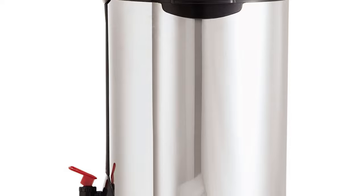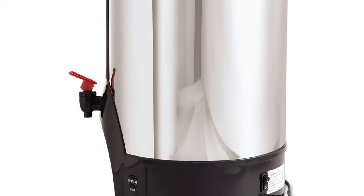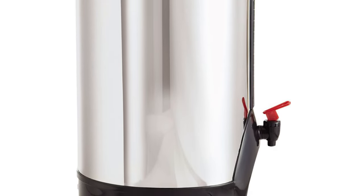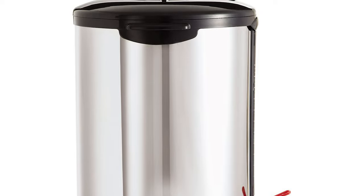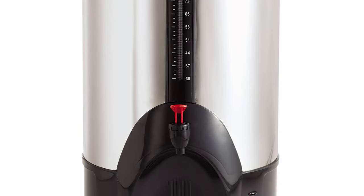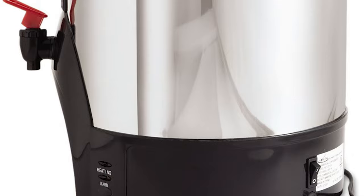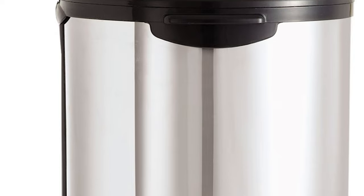The Adcraft 100 Cup Coffee Percolator is ideal for caterers, cafeterias, and break rooms. It is constructed of durable stainless steel with a mirror finish for long-lasting durability and an attractive look. Each unit is equipped with a clear polycarbonate water level gauge so you can see the amount of coffee remaining. It features a red indicator light that signals when brewing is done, automatic temperature control to keep coffee warm, and cool-to-touch handles for easy transport.